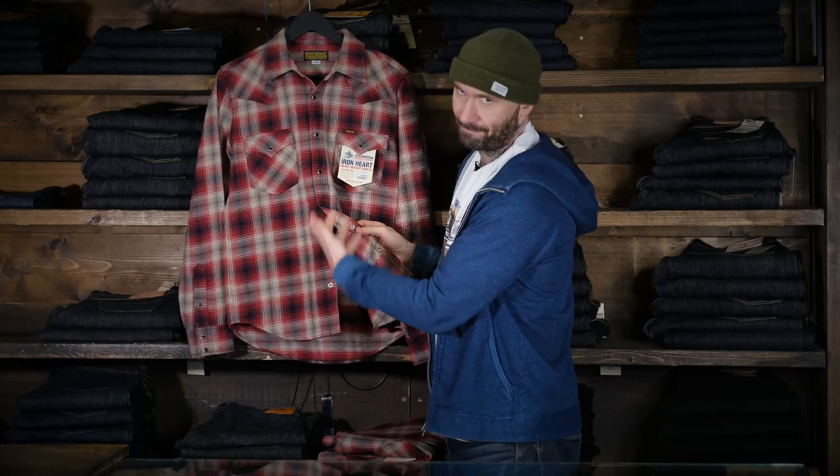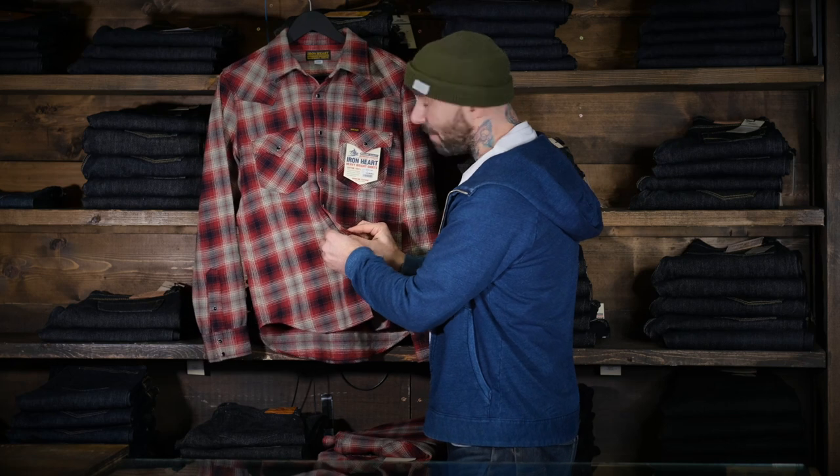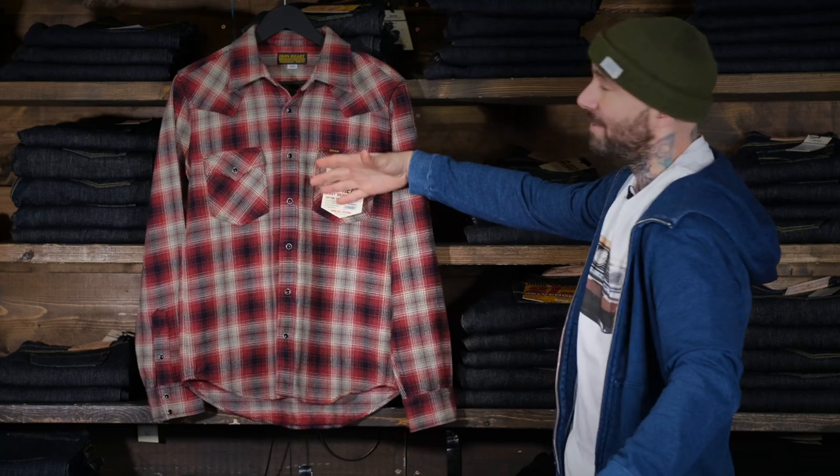If you're familiar with Ironheart, you know what it is. If you're not familiar with Ironheart, prepare to have your mind blown away because this is going to be your new favorite piece of clothing.